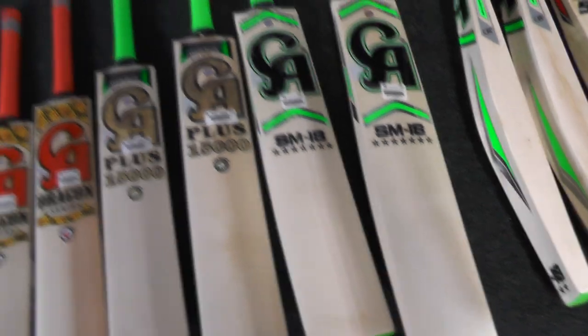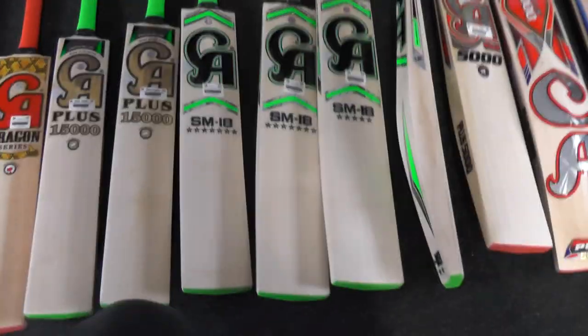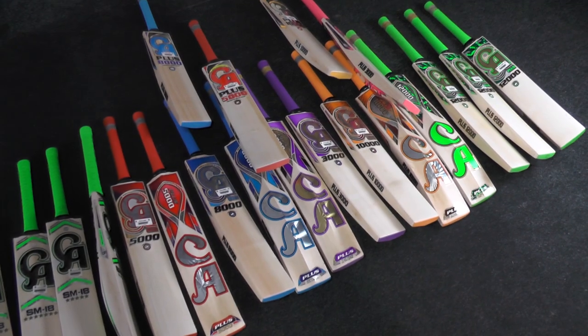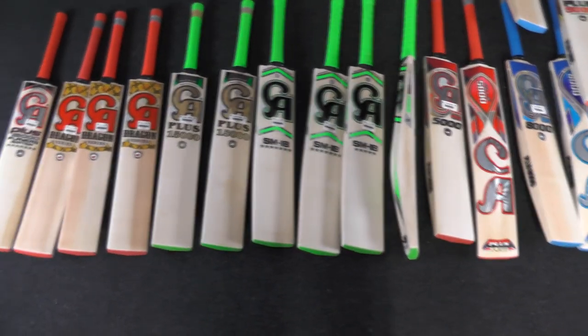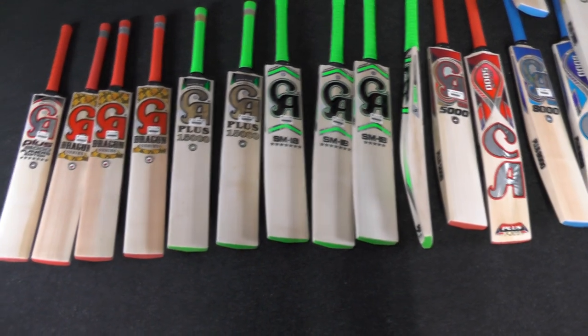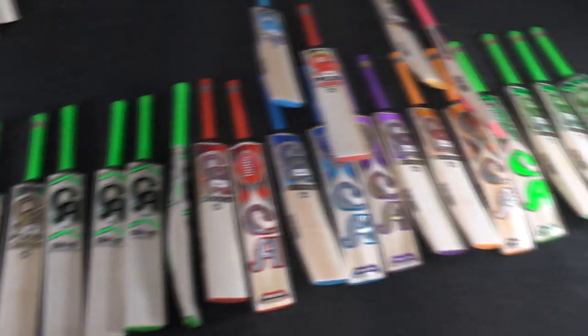To summarise pricing: the plus 15,000s are £250, the SM18 seven star bats are £340, the SM18 five star bats are £290, and the seven star players edition is £350. That's it for the initial CA review — I'll be doing individual video reviews and getting everything listed on the website next week. If you have any queries, feel free to get in touch via WhatsApp or email. Thanks for watching, and until next time — speak to you all soon, bye bye!